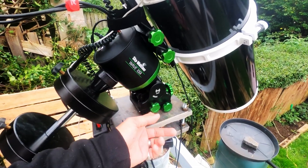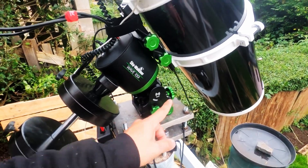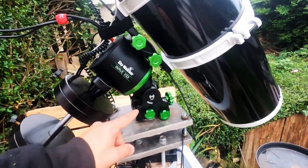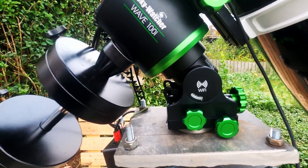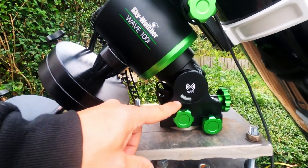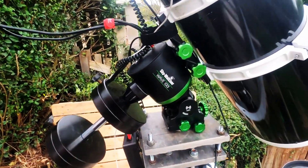I did encounter an issue with EQMod. After around four months of using it, the mount refused to connect. So I did swap to Green Swamp Server. And personally, I prefer it a lot better. It's a lot more easier to use, as well as it can show you actually where your telescope position is.